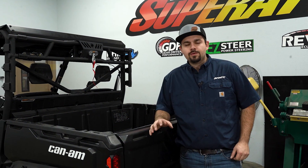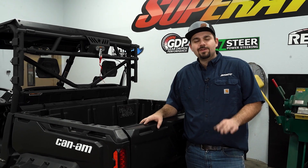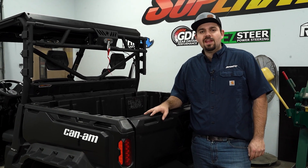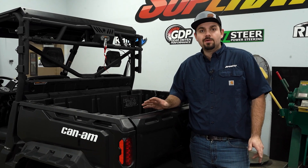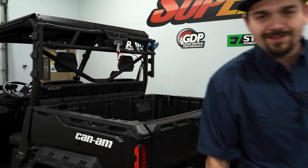Now you just need to go through, tidy all your wires up, make sure everything's fully tightened and adjusted correctly — and that's all there is to it to install Super ATV's game loader rack on this K&M Defender. Be sure to check the description below to pick yours up today. Drop a like, comment, and subscribe. Thanks for watching and we'll catch you on the next one.